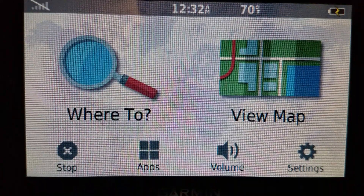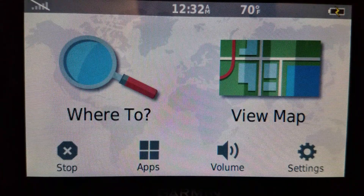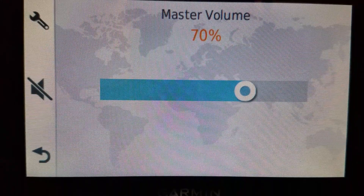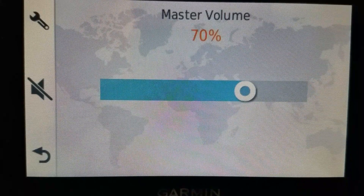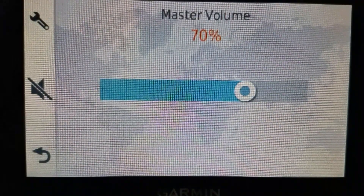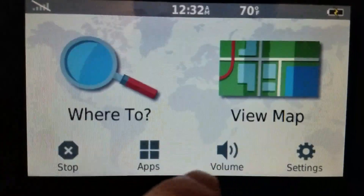For example, on the DriveSmart 66 and the Drive 52, you go to volume and there's a little checkbox where you can mute the voice but still hear the menu sound.